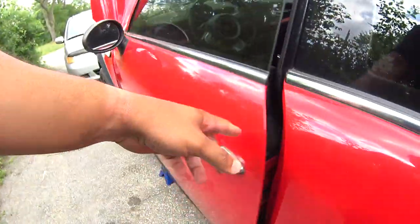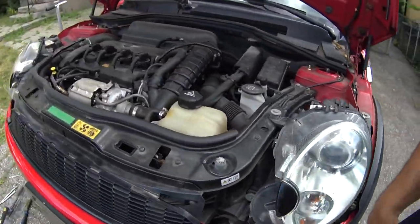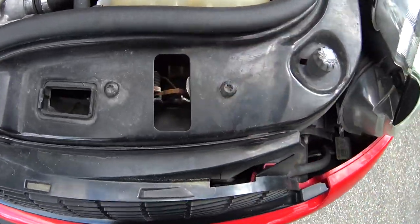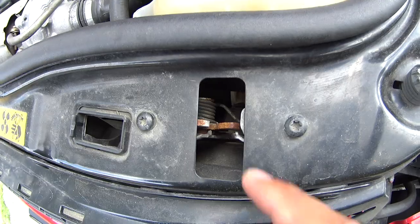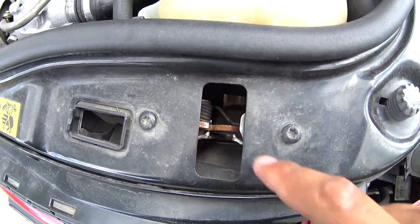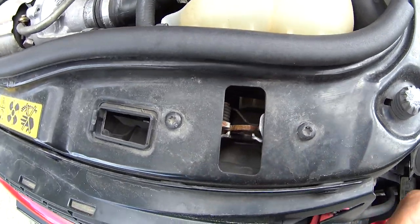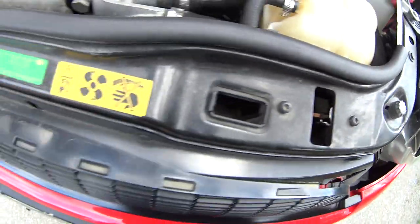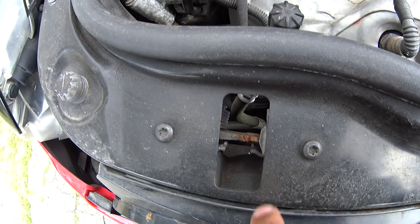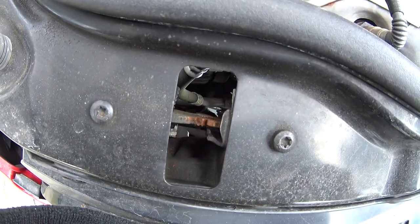What happened was I was pulling on it and it wouldn't unlatch. So you have two latches here — you've got this one on the driver's side which is pretty rusty, I need to get some grease on here for sure. It's really dry, so it takes a lot of force to open it. This one is also pretty dry and crapped out.